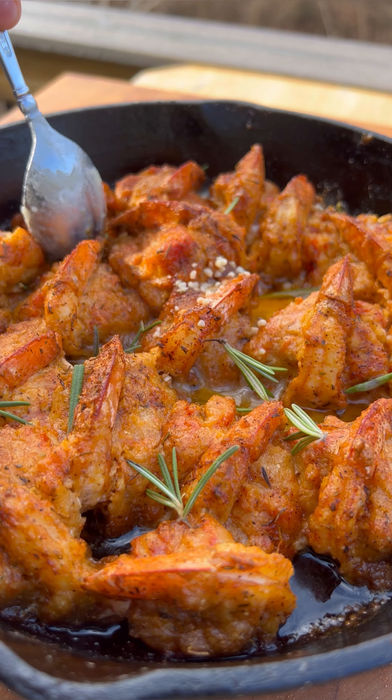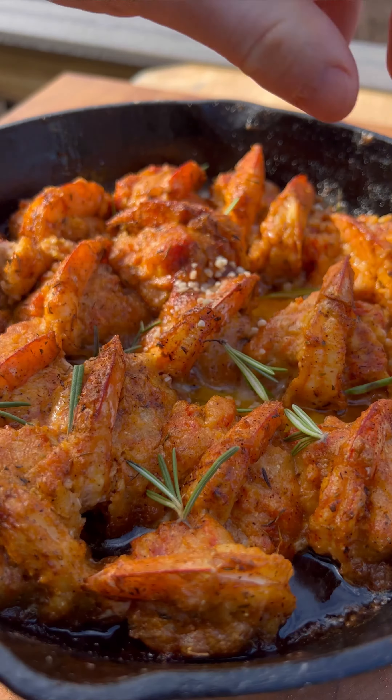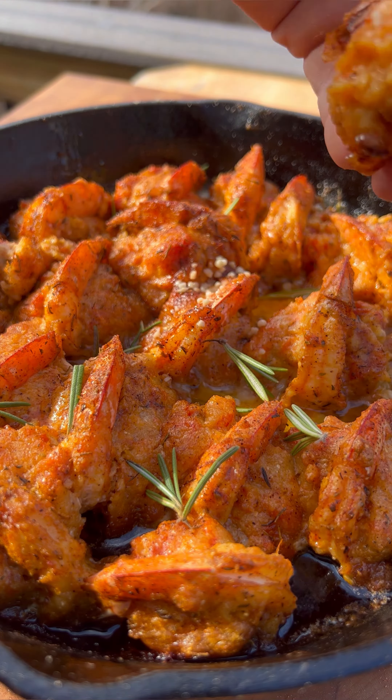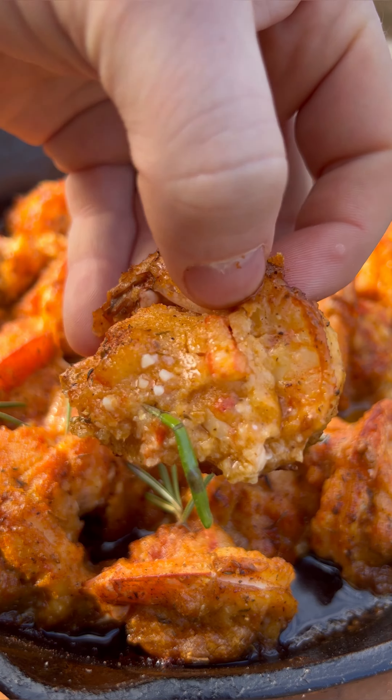Now here's something I did learn once it was done — you want to use a spoon, fork, whatever you've got on hand, just to separate those shrimp a little bit to make sure that the stuffing doesn't fall out. You want it to stay together and make it look just like that. Save this one, follow me, and give it a try guys.